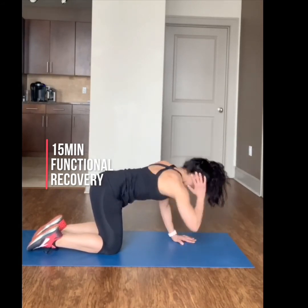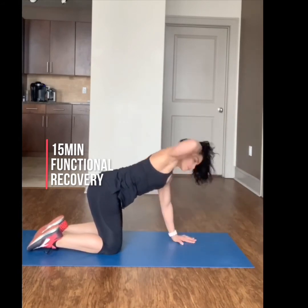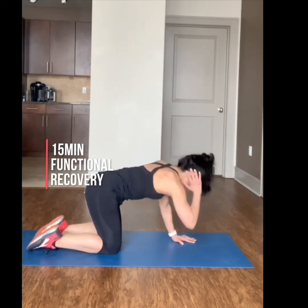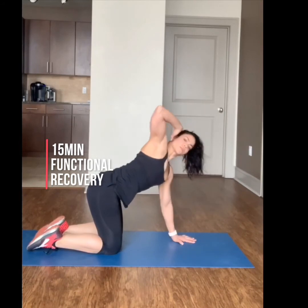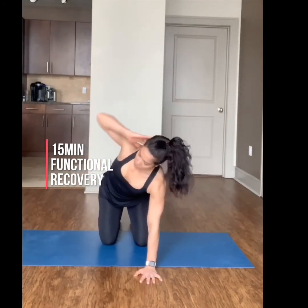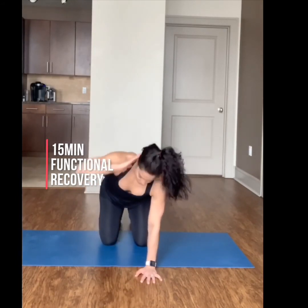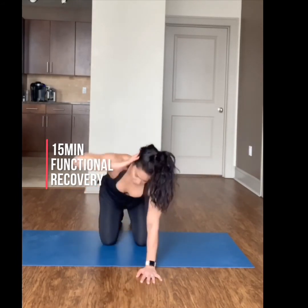Continue to stay on all fours, taking one hand behind the ear and taking that elbow to the opposite wrist and then rotating back up. Elbow to wrist, rotating up, keeping that core engaged. Your eyes will follow your elbow.